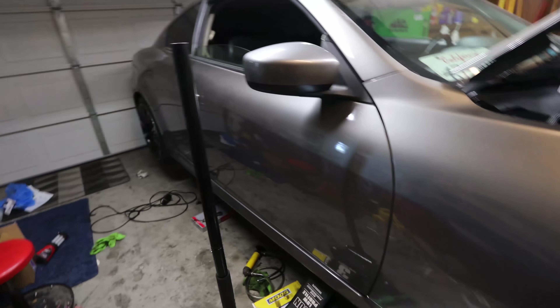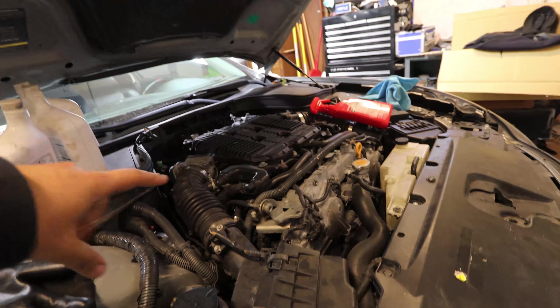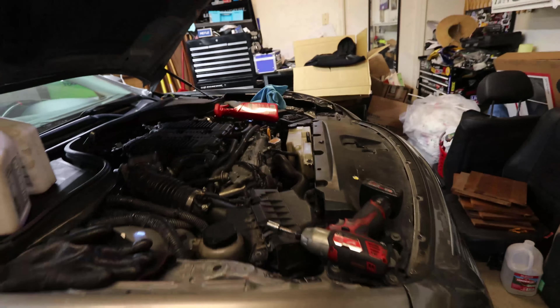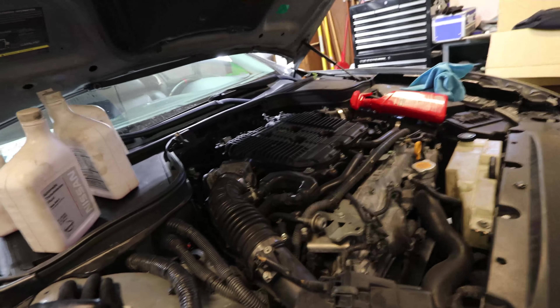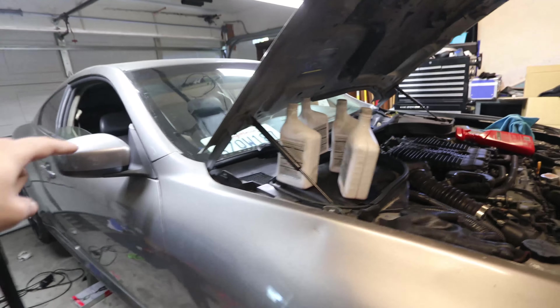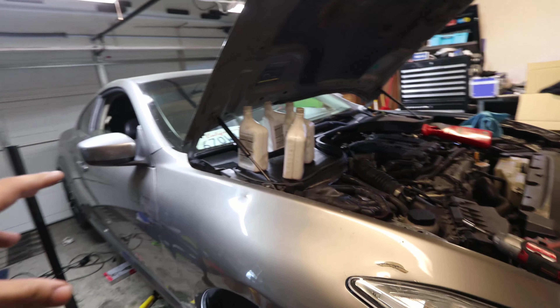We've taken care of the differential fluid. Now for the last fluid change in this video — the oil. We'll drain the oil and change the filter on the G37, which takes care of the fluid work for now. After that we'll go inside the car to do the cabin filter and I'll show you guys where it's located and how to access it.